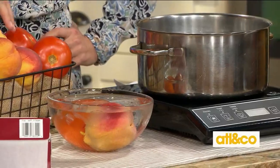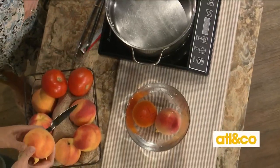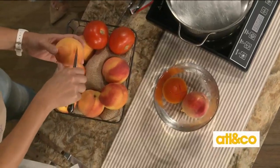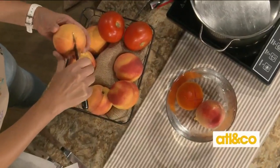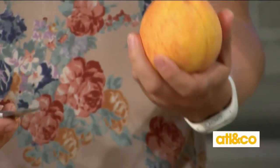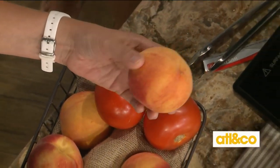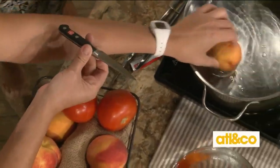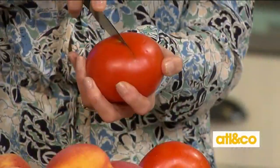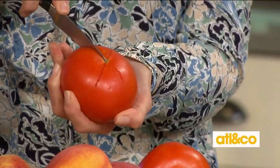While you're waiting for that to boil, take your paring knife and make an X right at the bottom of your peach or your tomato. Especially if you have peaches that are not quite ripe, this is perfect because all you have to do is leave it in the water a little bit longer. All we're doing is giving the skin a way to access.